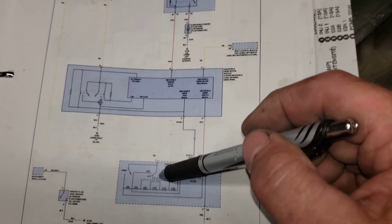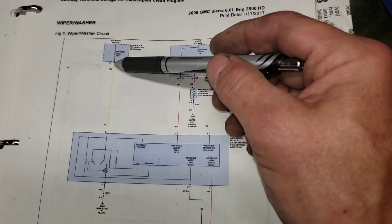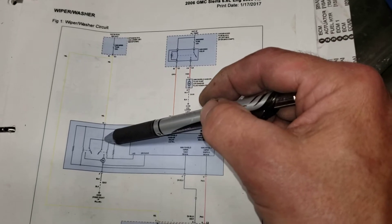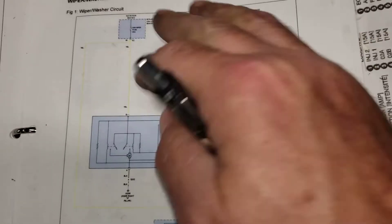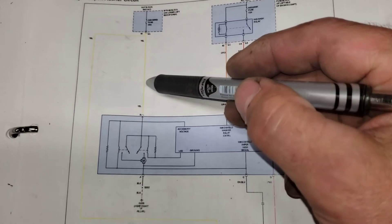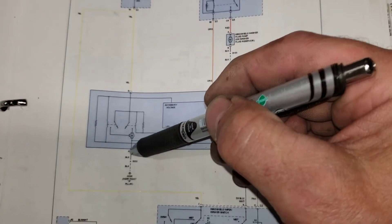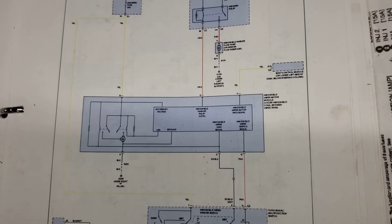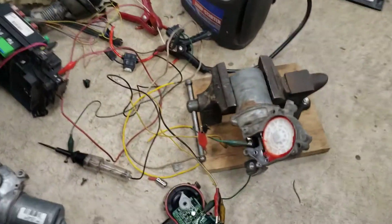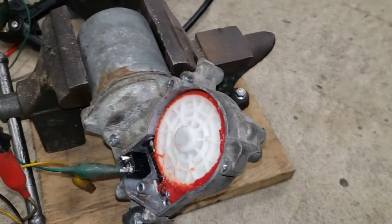There's another power that comes out of the relay and goes into the motor, and then the motor has a ground. So I thought, let's just flip it — let's see what happens if we take what was positive and ground that, and what was our ground, throw a hot into that. If you flip-flop those two it should go the opposite direction. And you know what? That actually worked.